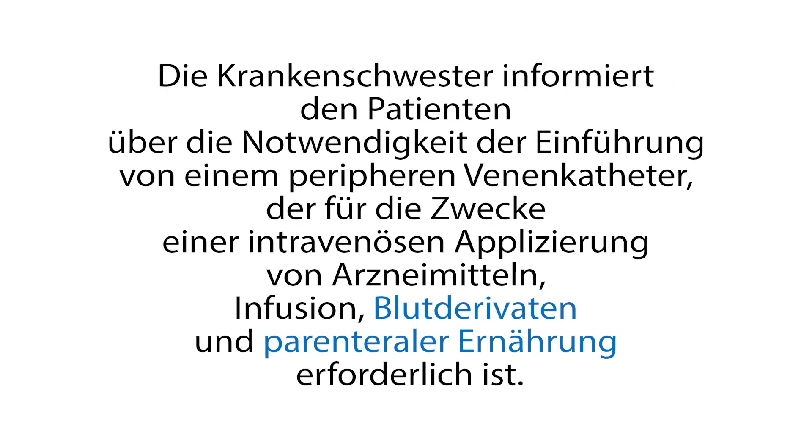Die Krankenschwester informiert den Patienten erneut über die Notwendigkeit der Einführung eines peripheren Venenkatheters, der für die Zwecke einer intravenösen Applizierung von Arzneimitteln, Infusionen, Blutderivaten und parenteraler Ernährung erforderlich ist.